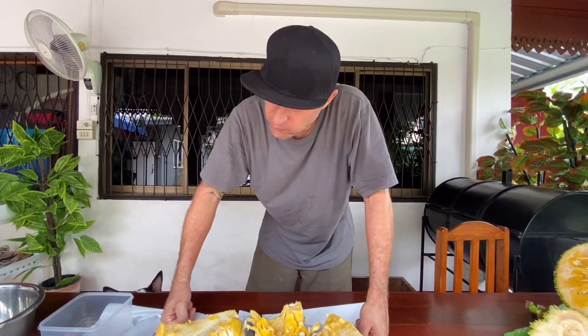You can eat them — look at this, pop that, see? That's delicious. So it's time to get to work and start ripping every single one of these things out and putting them in a bowl. Here we go.